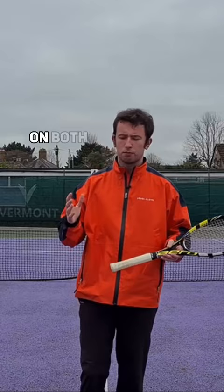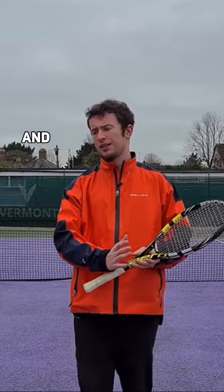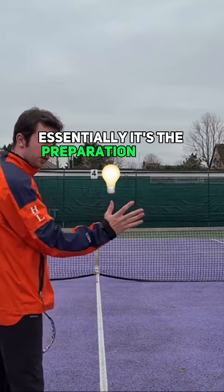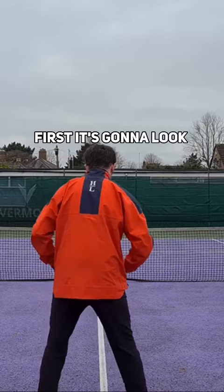Having a good lineup on both the forehand and backhand volley is essential. If you get the lineup correct in the beginning and the initiation of the movement of the swing, it's going to set you up to hit great volleys at the net. What does it mean to have a good lineup? Essentially it's the preparation phase. We'll start with the forehand volley first.